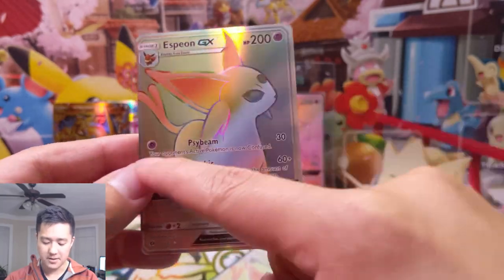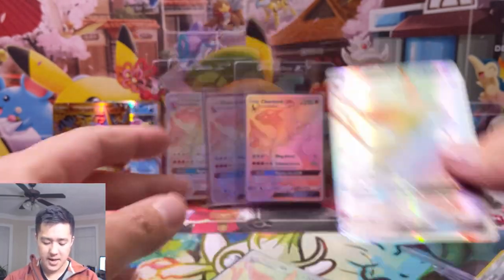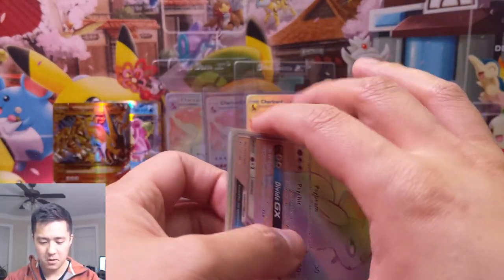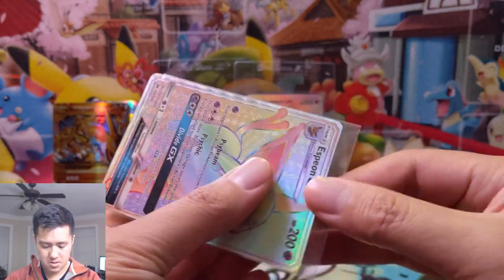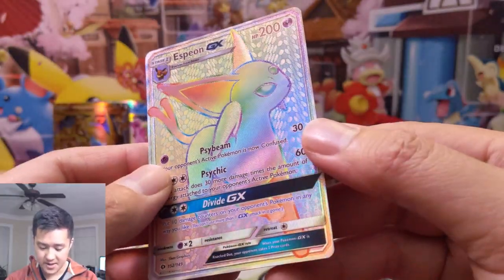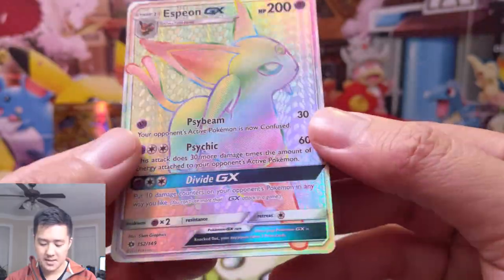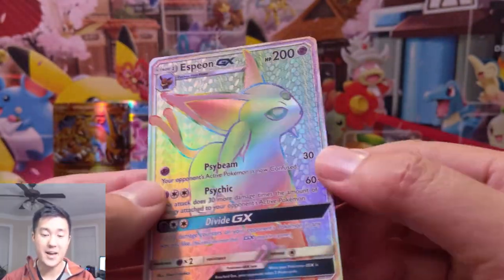The foil pattern is kind of uniform — look at that stripe kind of going across. Then let's take a look at this one. We took it out of both of its sleeves. Compared to this guy, it's really nice that there's a lot of texture on it. That is the surefire way to tell whether a card is real, especially when you're talking about max rarity.